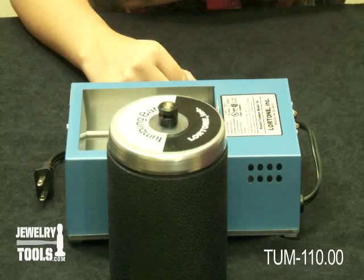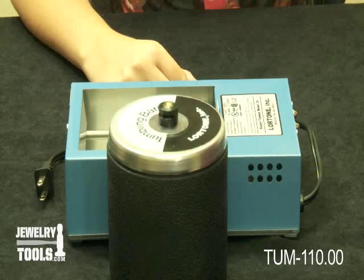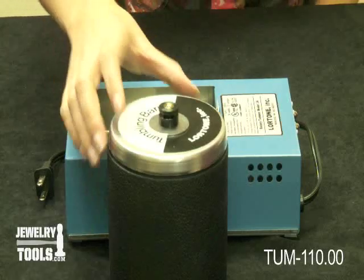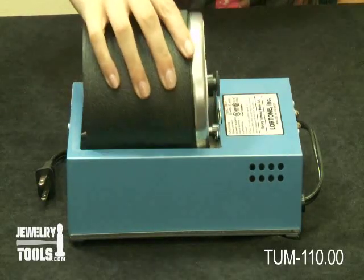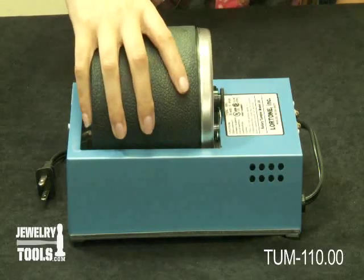This is designed for years of trouble free service. It has a one year warranty and weighs about five pounds. It is UL approved and is made of hard rubber to minimize noise.